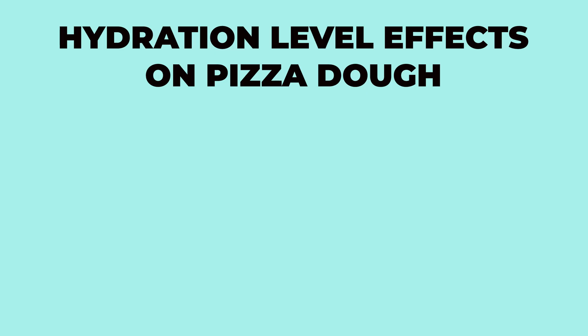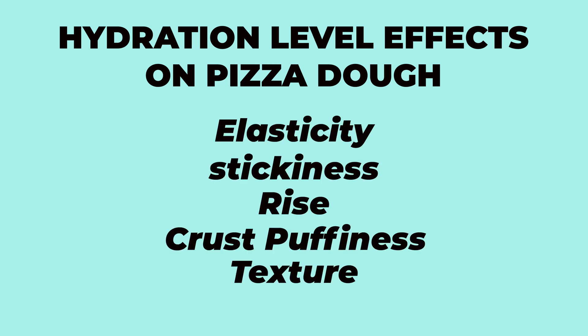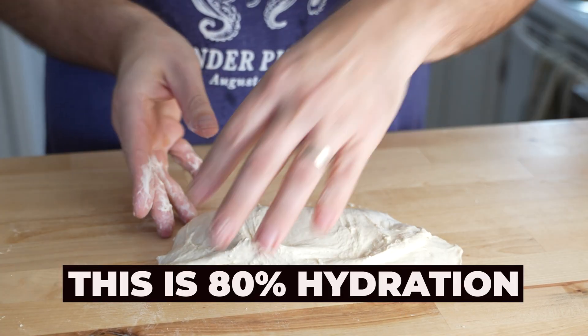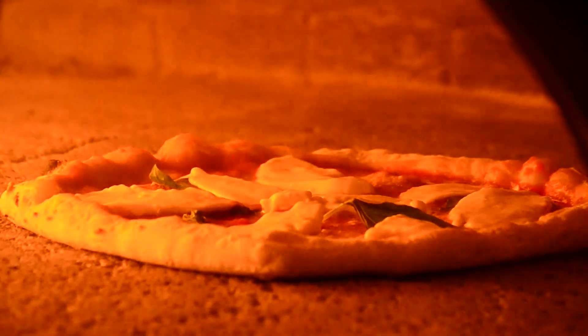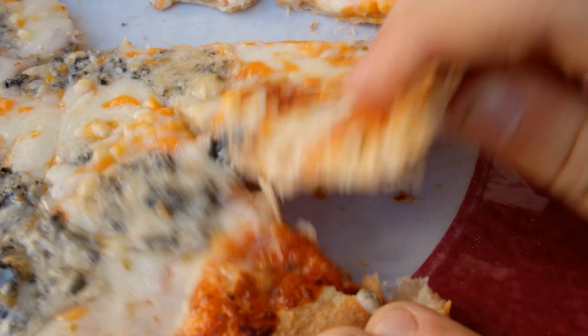By adjusting the hydration level of the dough, you can achieve different results in terms of elasticity, stickiness, rise, crust puffiness, and crust texture. Increasing the hydration level will make the dough more extensible and stretchy, but also stickier and harder to handle. The dough will also rise faster and higher, resulting in a lighter and airier crust. Lowering the hydration level will result in a denser crust.